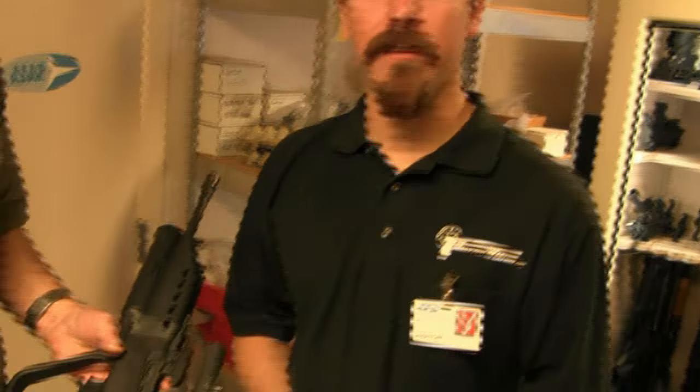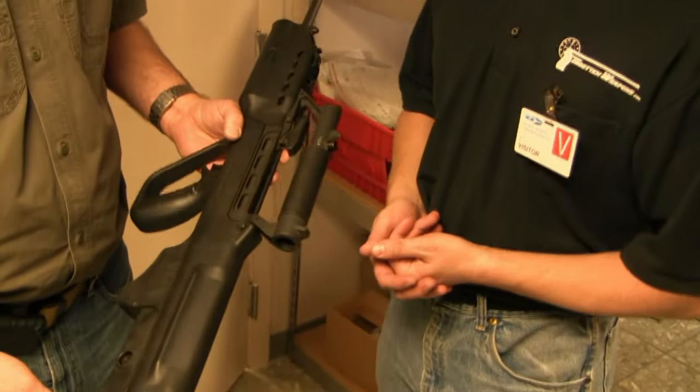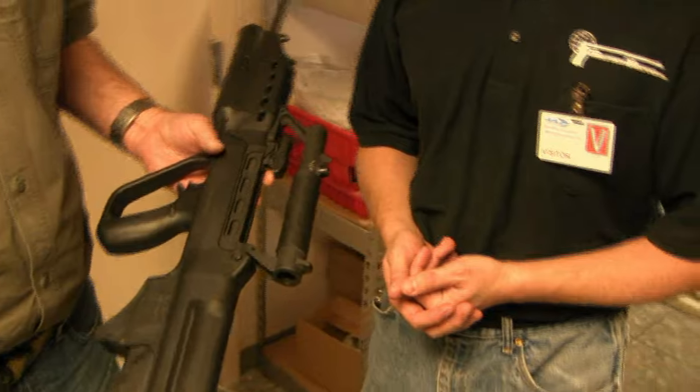Hi guys, thanks for tuning in to Forgotten Weapons. I'm Ian, as usual, and we're here with Eric, who has a Singapore SAR-21, which is a really slick little rifle we don't see much of in this country.